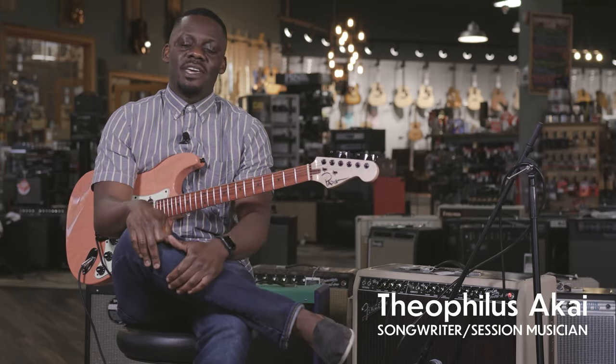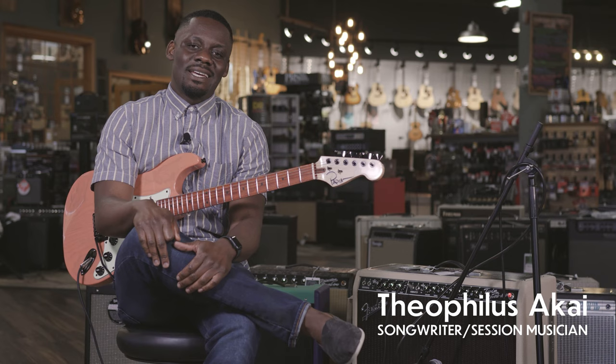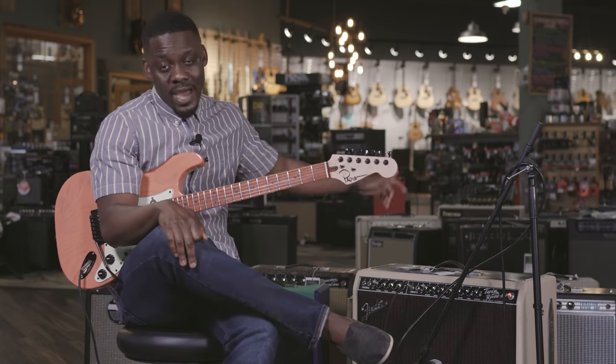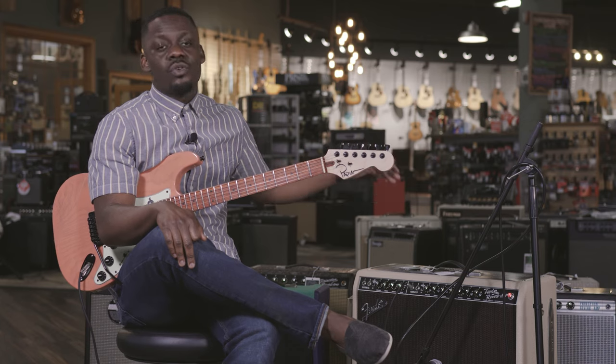Hey everyone, my name is Theophilus Akai and I'm here at More Music in Evansville, Indiana. I'm playing my custom Pappin guitar through a Fender Tone Master Twin Reverb.